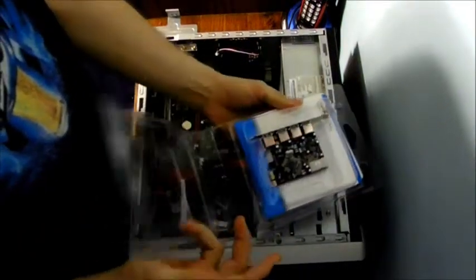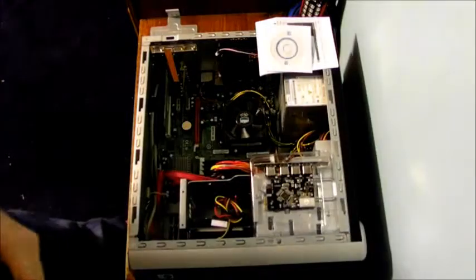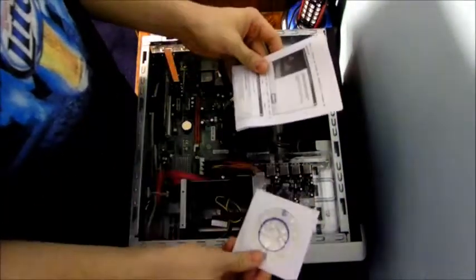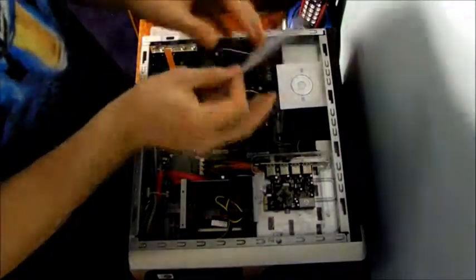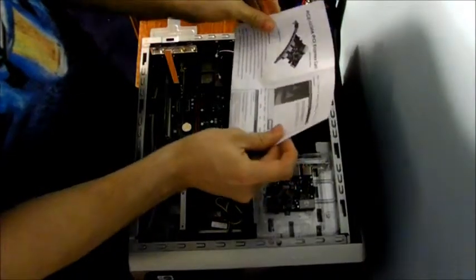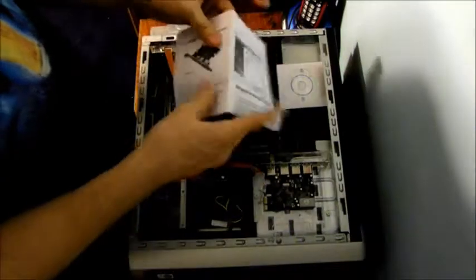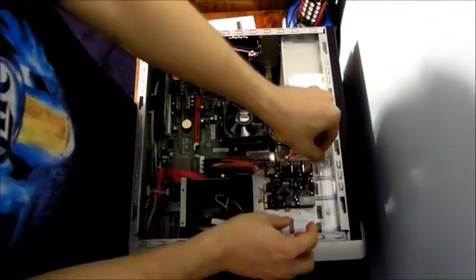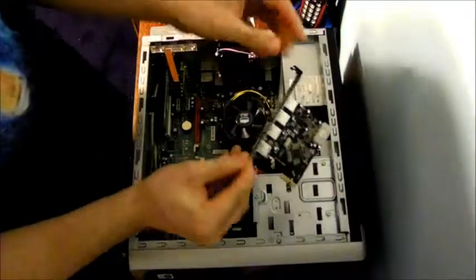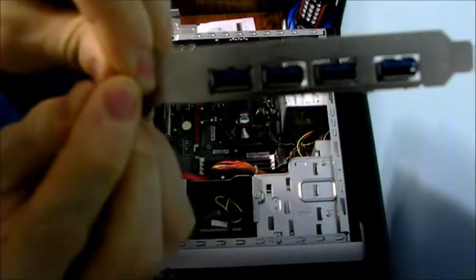Let's go ahead and gently unbox it. Put the box off to the side. One thing you should always do — you can install the drivers first, but I like to install the hardware first. This is your manual and installation guide for the software. Grab the USB 3.0 slot card here — grab it by the bracket, not by the card. You can see there are the USB slots.